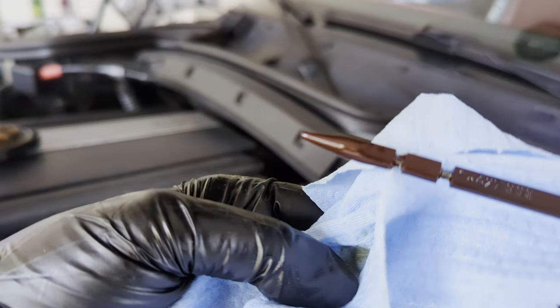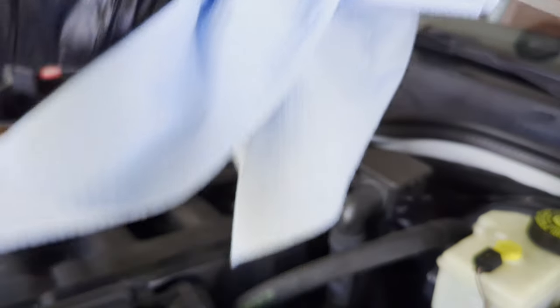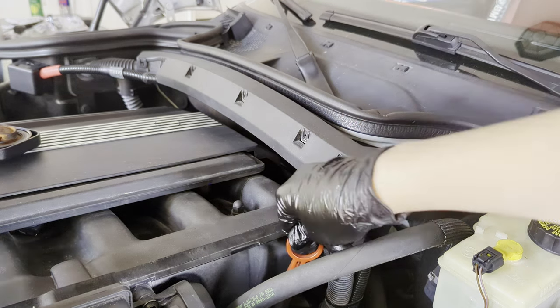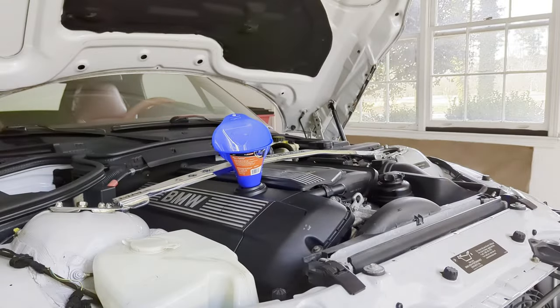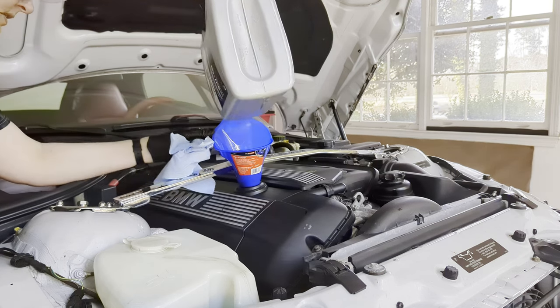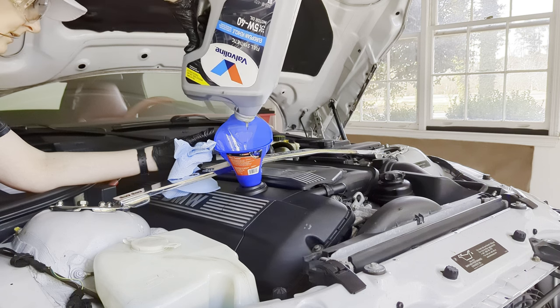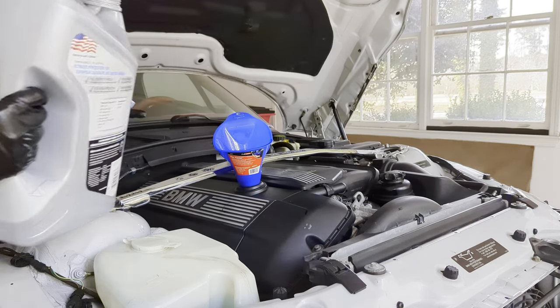Put the dipstick back in, pull it out again and check the reading — it's showing below the first groove, meaning I'm still about two quarts low. I'll go ahead and add that other quart so it should reach the bottom bar. As the new oil pours in, you can see this beautiful amber color compared to the old black oil that just came out.